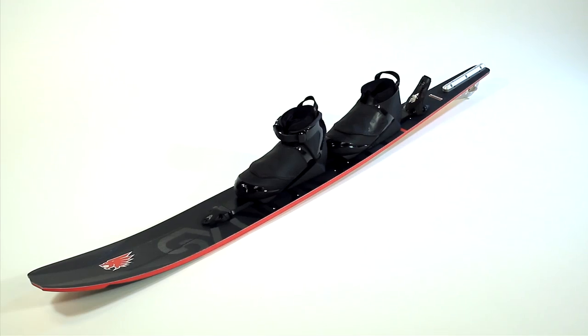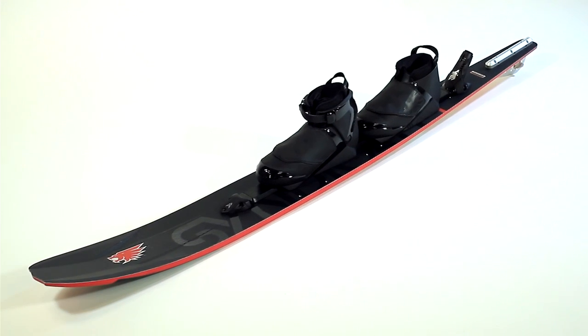Hey guys, Will Asher. I'm here today to talk about the new Syndicate A2. It's a new ski for 2011. It's been quite the process.